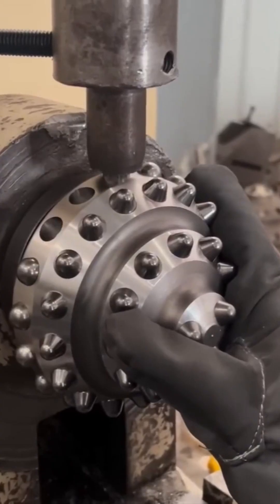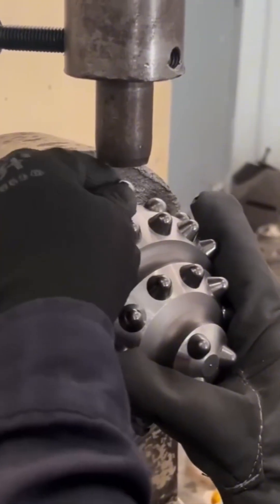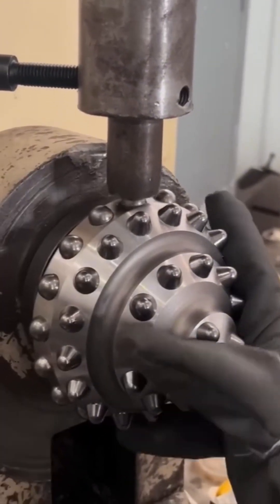Making a tricone drill bit — that's right, the Darth Vader of drill bits. Three heads interlock like something from a sci-fi prop shop, forged to tear through rock like butter. Or maybe frozen pizza.